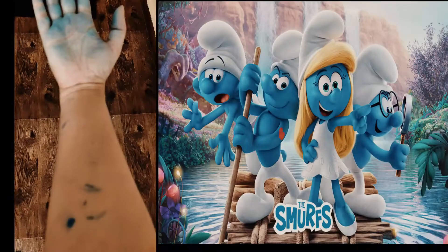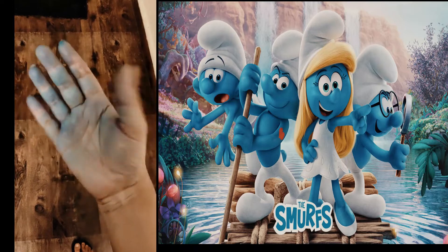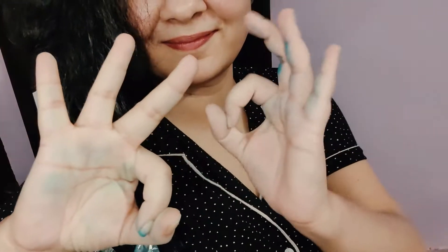I'm not exactly sure how that happened, but despite the gloves I still managed to get blue all over my hands. I'm a smurf today! I did that craziness for about 30 minutes until I washed my hair.